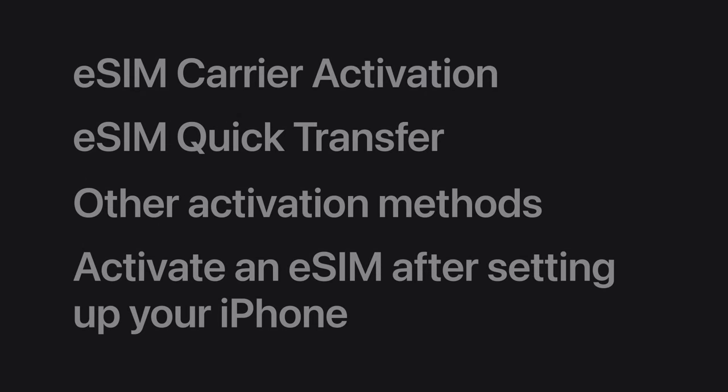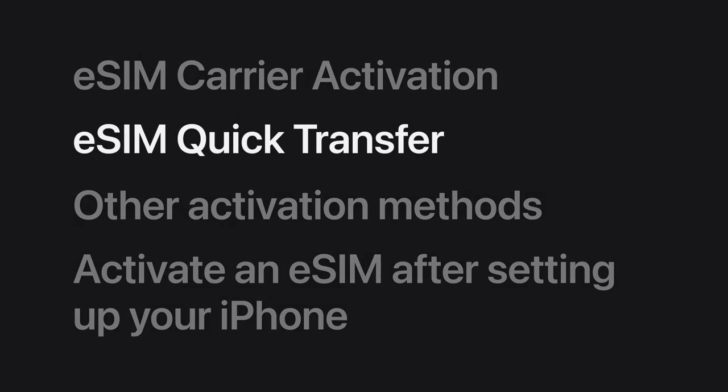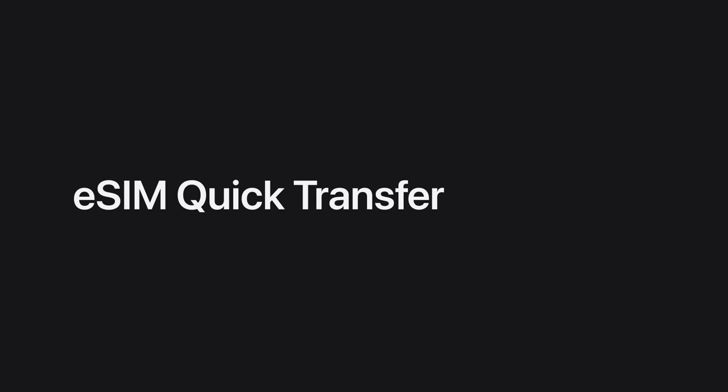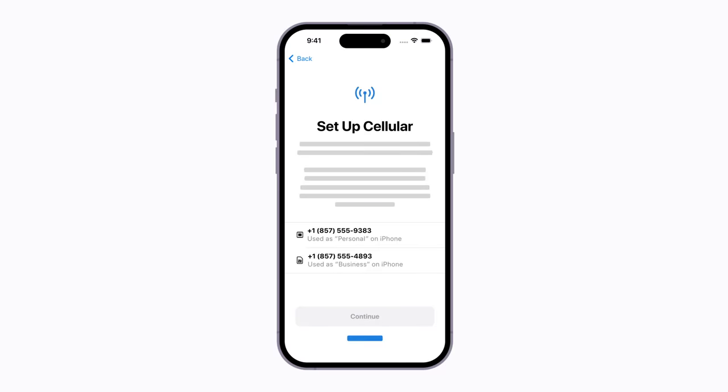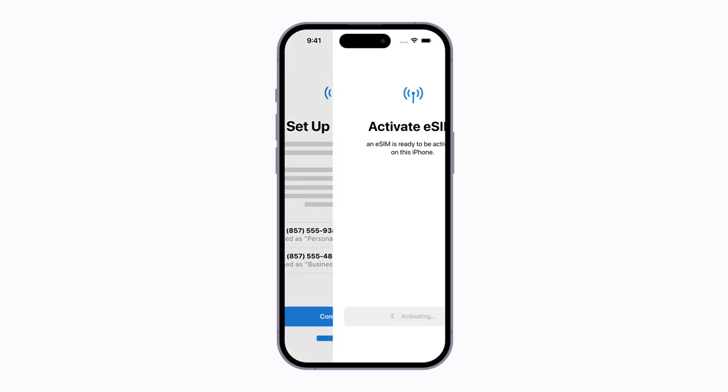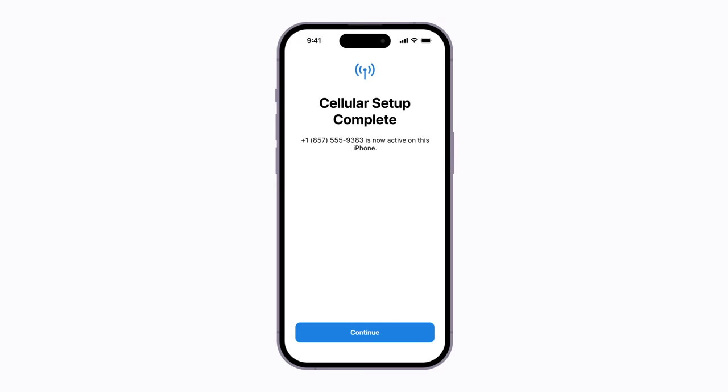If an eSIM isn't assigned to you when you purchase your iPhone, you can transfer your phone number from your current iPhone to your new one using eSIM Quick Transfer if your carrier supports it. Make sure your current iPhone is nearby and follow the prompts on your screen to begin setting up your new iPhone. When the setup cellular screen appears, tap the line you want to transfer. If there is more than one line, you can choose one to transfer now and activate additional lines after your iPhone is set up. Also, if your current iPhone has a physical SIM card, you'll be able to convert it to an eSIM. Then tap continue and follow the prompts on your current iPhone and your new iPhone until cellular setup is complete. When you finish setting up your iPhone, your old physical SIM card will no longer work and your eSIM will be ready to use.